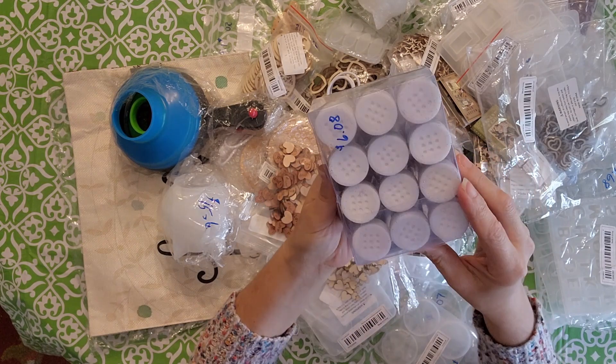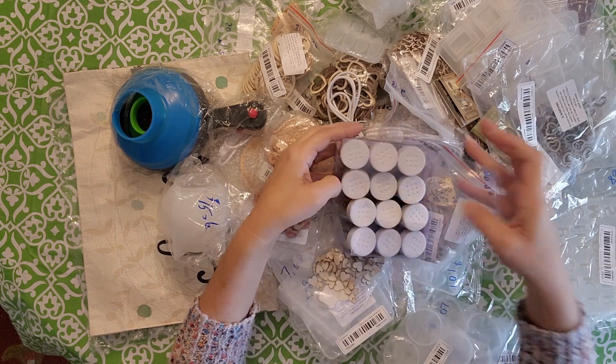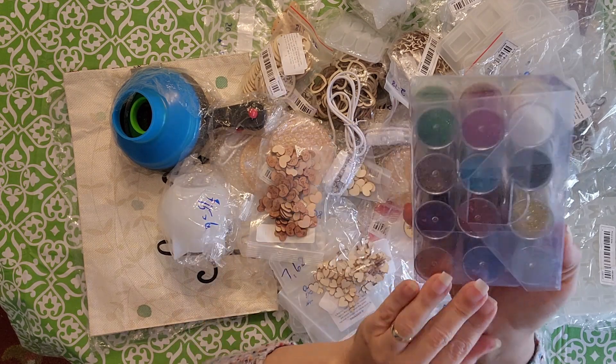I also got this glitter for my resin. It comes in a 12-pack of 12 different colors. They're nice big little containers and I like how they have a little shaker on top.